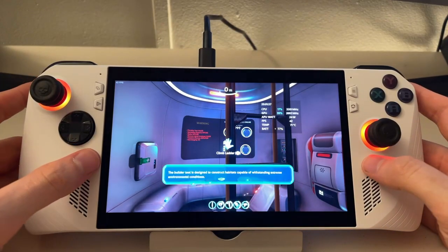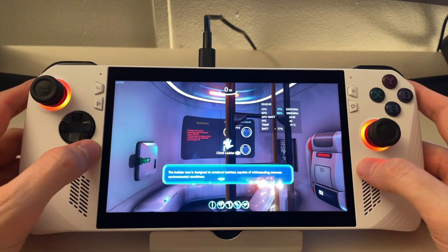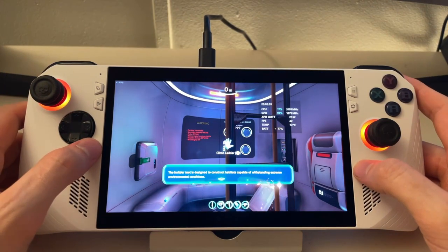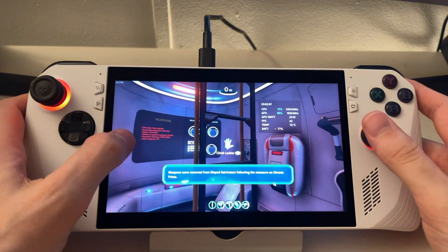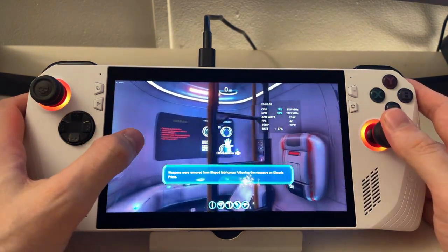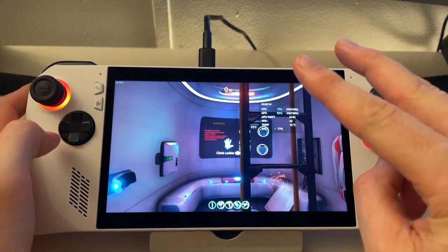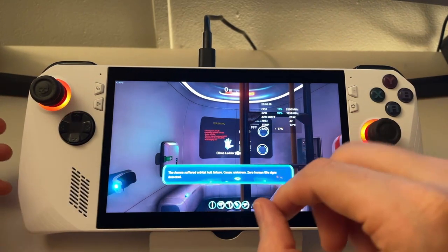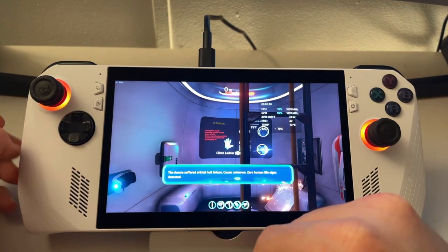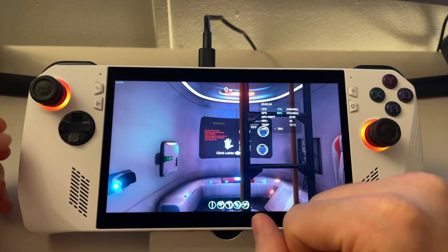Hey, what's up guys, Filterless here. Today we're going to be covering the ROG Ally, and I'm going to show you two different things. The first one is the FreeSync issue I found - you can see tearing all over the place if we scroll side to side and how to fix that for pretty much every game. The second will be the power levels, so you really don't want to use the defaults, and I'll show you why you want to use manual for both plugged in and unplugged.